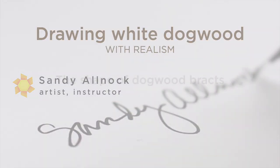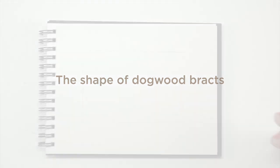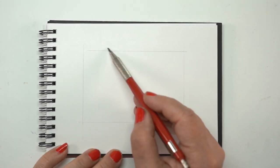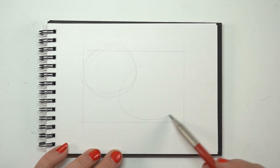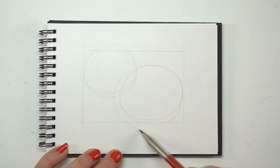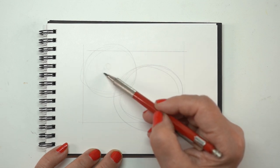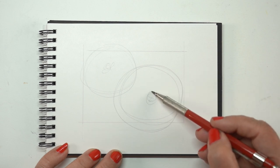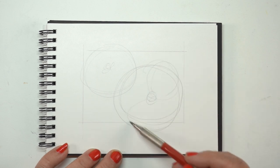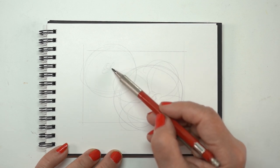When we think of dogwood blossoms, we think of big white flowers, big pink flowers — but that's not actually what they are. Dogwood flowers are the little things in the center of each of those, and those petal-like things, the big white and pink things, are called bracts. There are four bracts on a dogwood. So we're going to put the center flowers in the center of each one. I'm not going to do any crazy angles or perspective just for this quick sketch, and then they have four bracts around them.